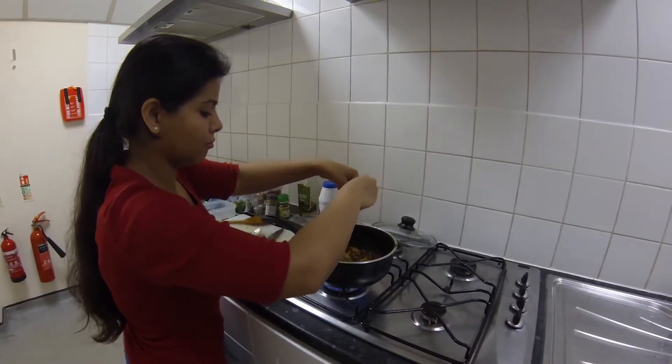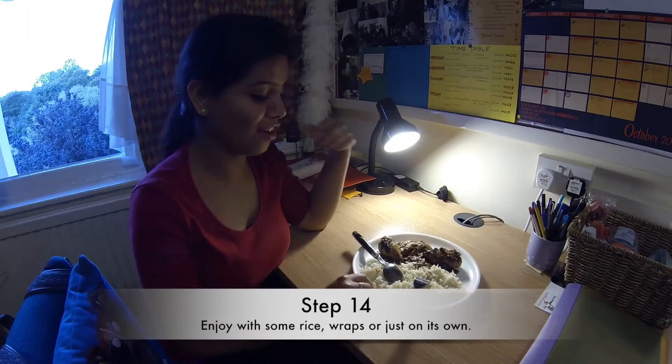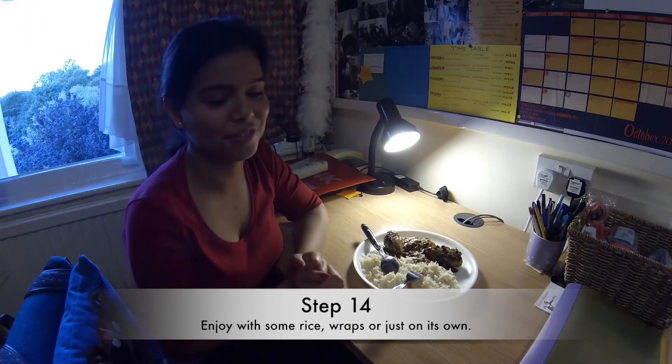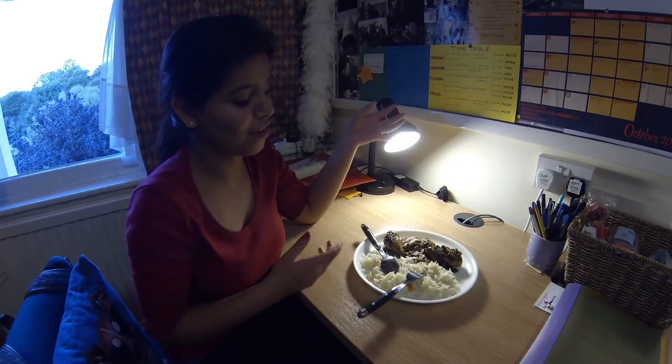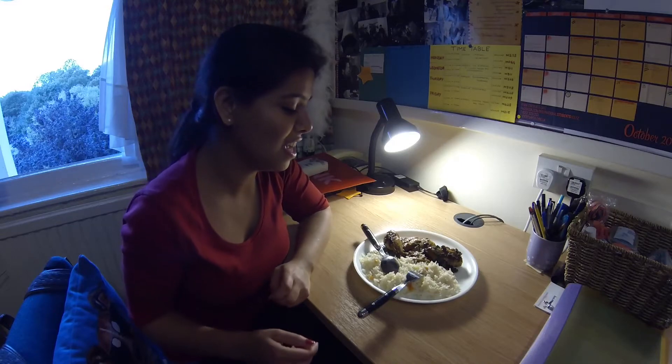We're going to add some coriander to it, and here we go — this is our meal for today. You can have it with rice, with wraps, or just the chicken on its own, however you like it. Here it's served with rice boiled with some tomatoes.